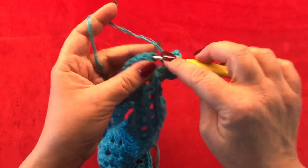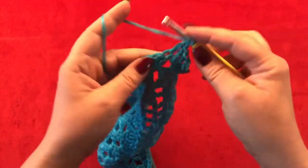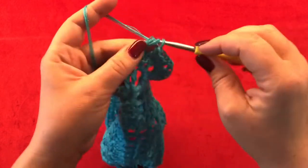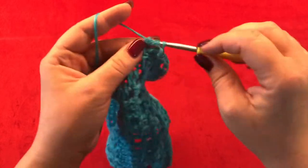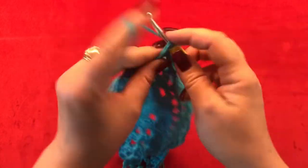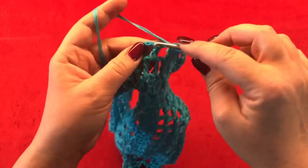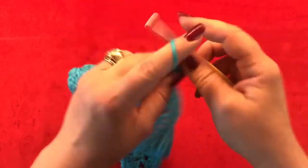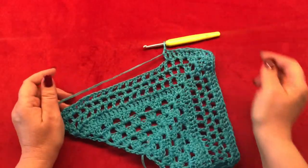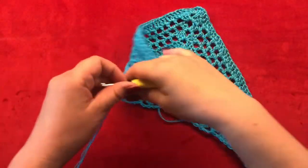From now on again you are going to make one double crochet in each double crochet and one double crochet in each one chain space from the previous row. You are going to end up your row with three double crochets in your very last stitch. Meet me back for row twelve.